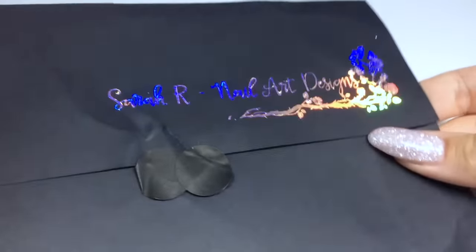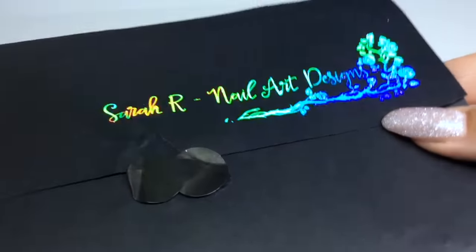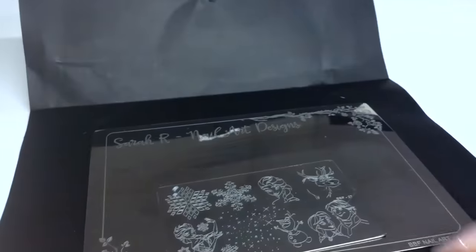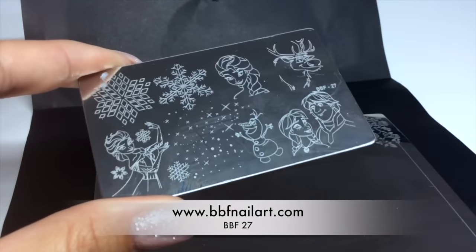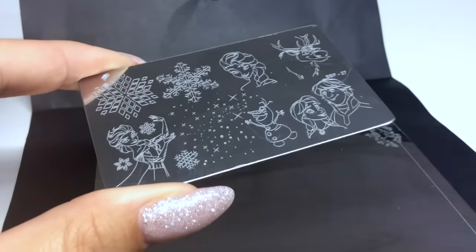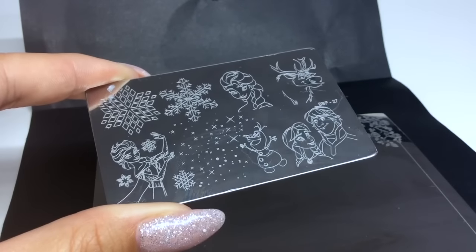It's a company called BBF and this is the package that I got from them with my embossed design on it. The actual plate I'm going to be using is BBF 27, and as you can see it's got loads of Frozen characters on there — really, really cute.